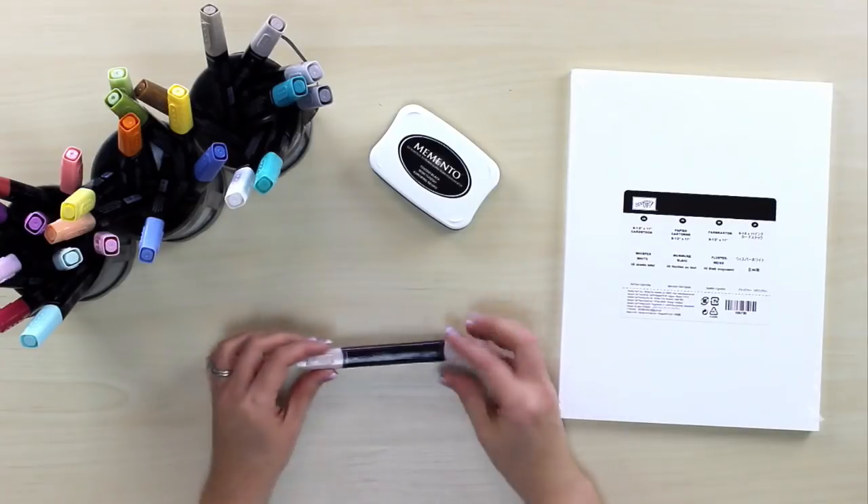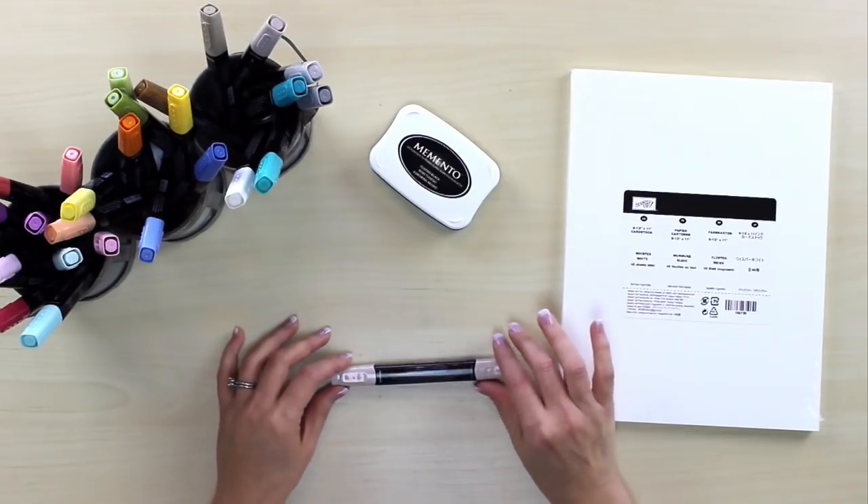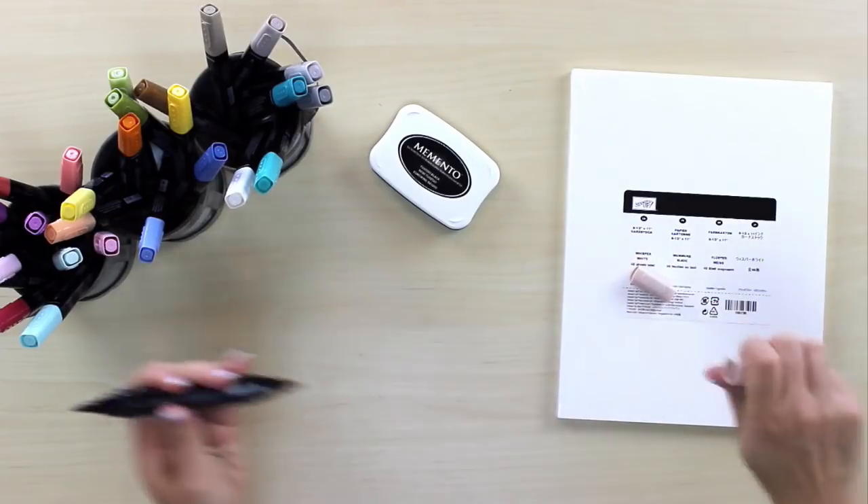So we have our markers — these are the Stampin' Blends. I love that they're rectangular; they're not going to roll off my tabletop, which is always a bonus. They're double-ended: we have a blunt end as well as a brush end. The caps are airtight with a true seal, so sometimes they're a little hard to take on or off, but that is a perk — you definitely want that with any alcohol-based marker. They come in a variety of colors and can be bought individually, and many colors can also be bought in a set, where you'll have a light shade as well as a dark shade.